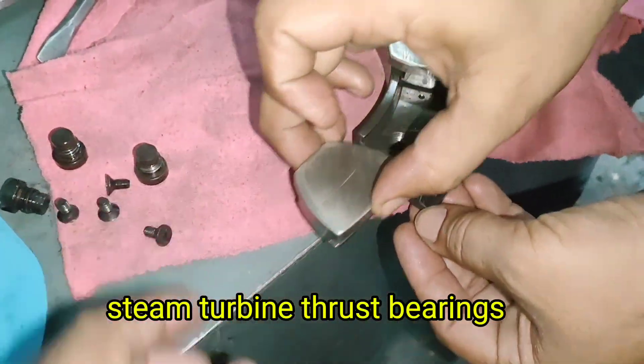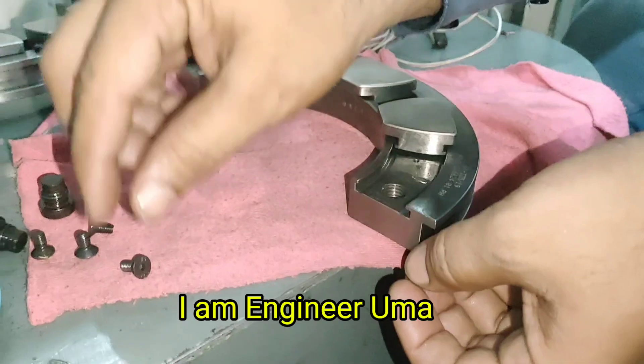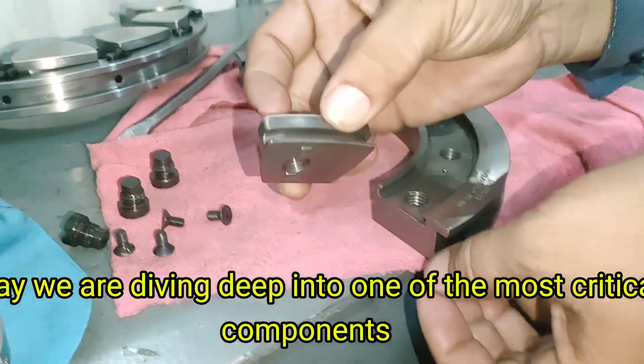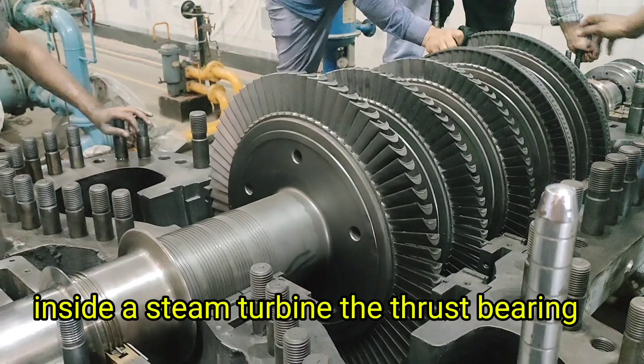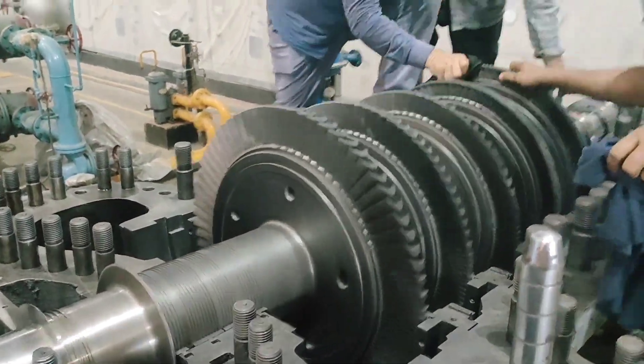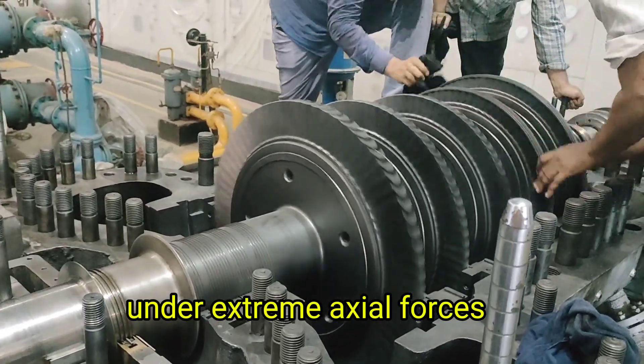Steam Turbine Thrust Bearings: Balancing the Power. Welcome to my YouTube channel, I am Engineer Uma. Today we are diving deep into one of the most critical components inside a steam turbine — the thrust bearing. It's the hidden hero that keeps the turbine rotor balanced and stable under extreme axial forces.